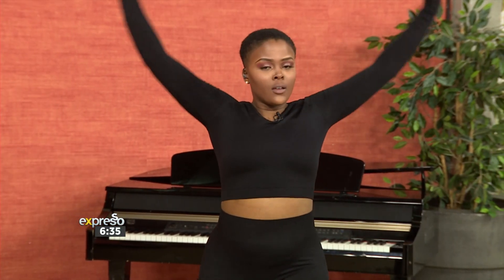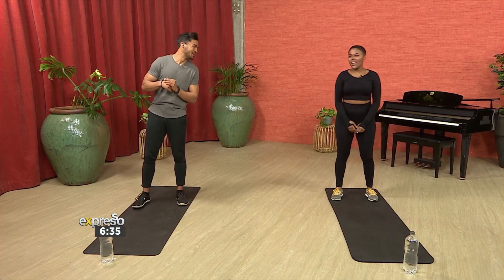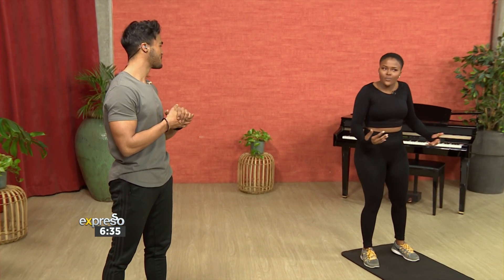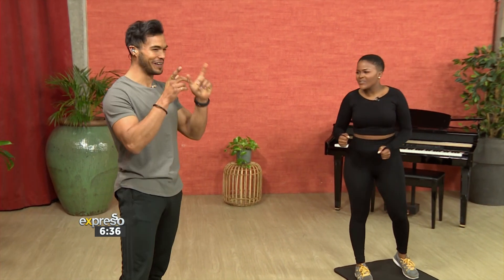I'm joined by the ever so beautiful Kukle Adams. How are you doing this morning, Kukle? This is one thing I'm only starting to struggle with now because from my younger years, I've never really had issues with my body or how it looks. But now as I'm growing older, some parts are falling.